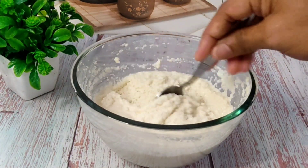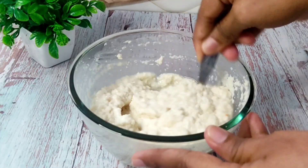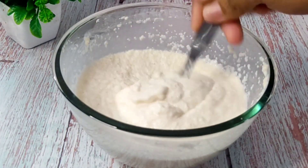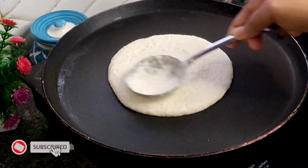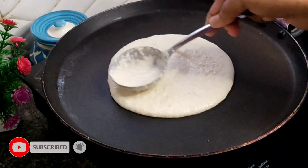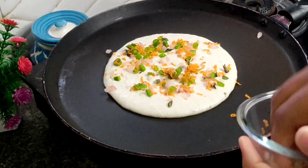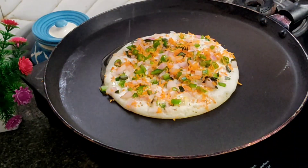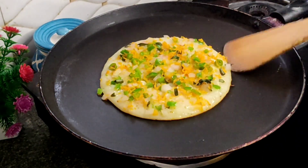It will absorb the water and adjust the consistency. It will have a little bit of water in the pan. Now put the pan and let's cut the vegetables in the pan.